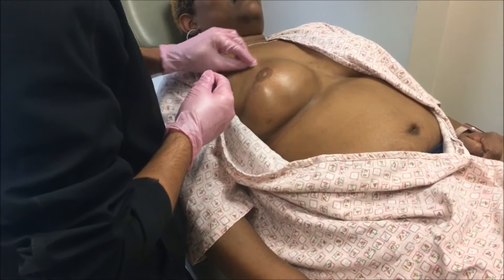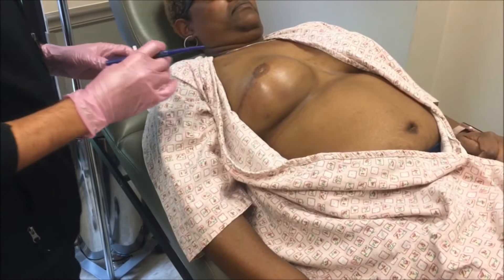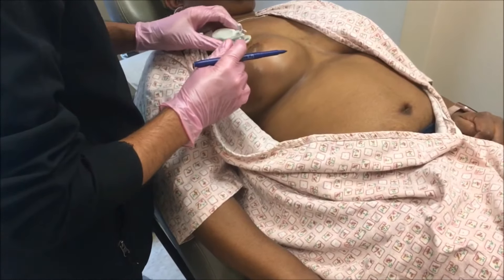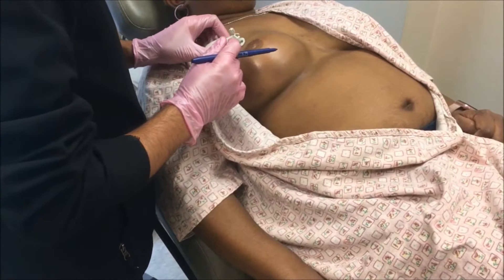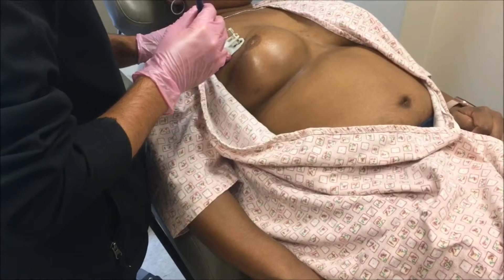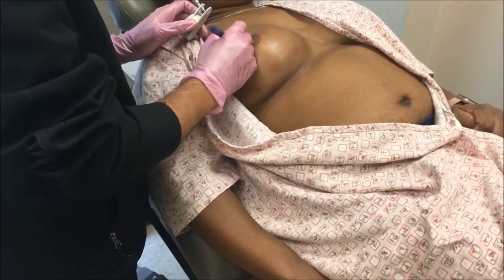So I'm just going to clean up the skin with some alcohol. These expanders are the traditional ones that are saline, so it's basically an implant that we fill up over time with salt water. And I'm looking for the port, which is magnetic. So that's where the port is — you can actually feel it through the skin in most people. X marks the spot.